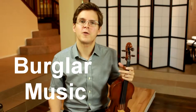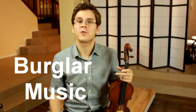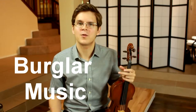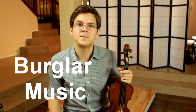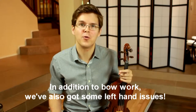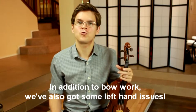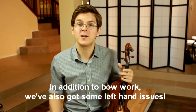The burglar music is very sneaky sounding music that used to be very famous for its use in old black and white silent films. I like teaching the burglar music because we can play almost the entire piece at the tip of the bow with a couple of very strong, threatening surprises.